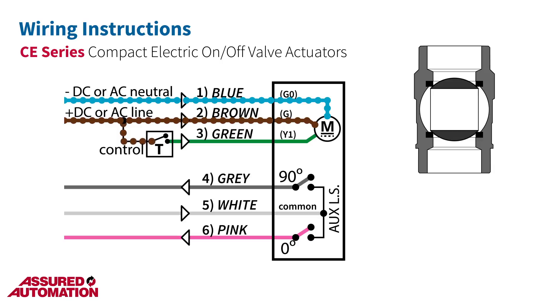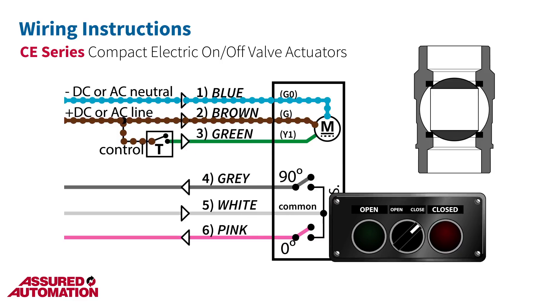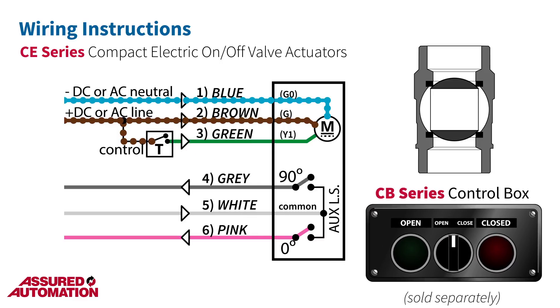This is where you would place a control switch to actually operate the valve, such as our CB series weatherproof control boxes, which are sold separately. When power is provided to the green wire, the actuator will travel in a counter-clockwise direction until the first end-of-travel limit switch is reached at 90 degrees. At that point, the switch stops the actuator by shutting off the motor. Whenever the actuator is at rest, the motor is not drawing power.